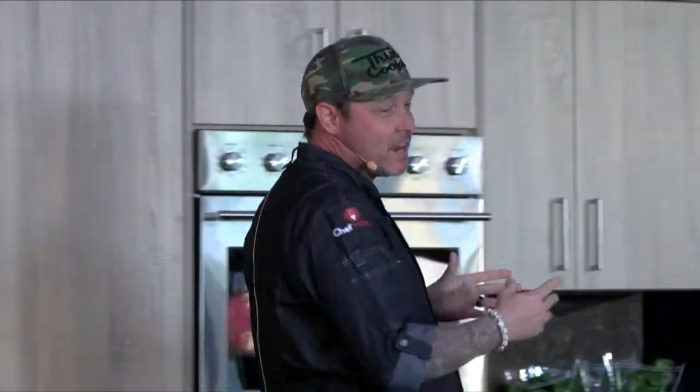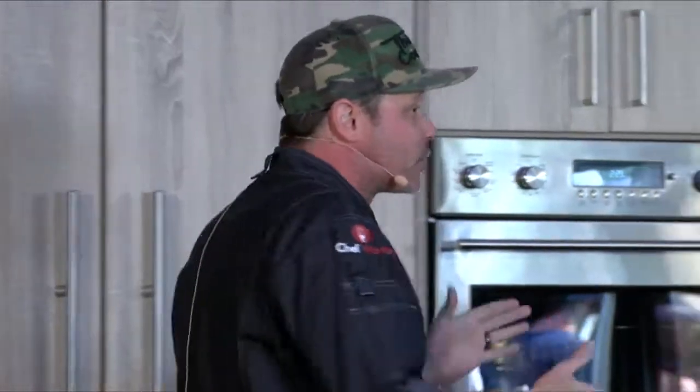My name is Sean O'Neill. I did win Season 7 of MasterChef on Fox with that guy — Gordon Ramsay. I like to start off my demos and let you guys know that he's really not an asshole. He's actually one of the nicest people you will ever meet. He's become an amazing mentor to me, and I'm very honored to travel around the country sharing my experiences on MasterChef — what took me there and what's been happening after.